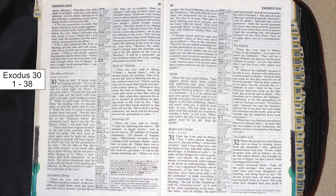Do not make any incense with this formula for yourselves. Consider it holy to the Lord. Whoever makes any like it to enjoy its fragrance must be cut off from his people.